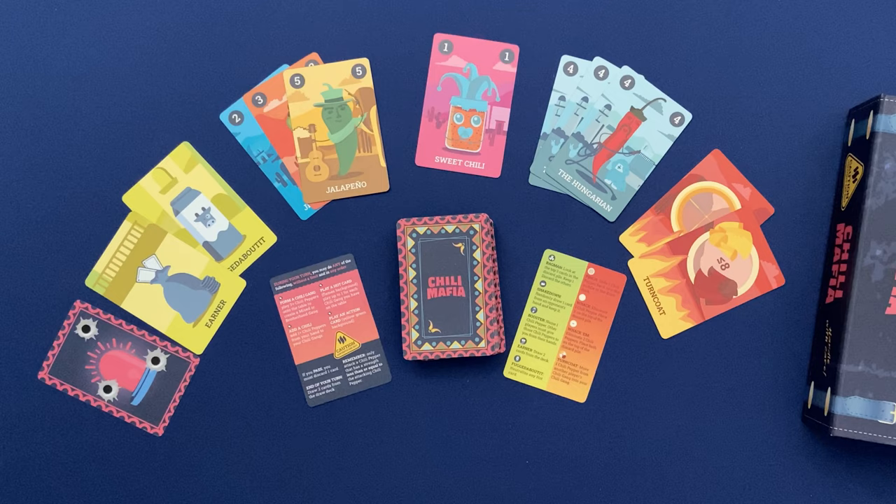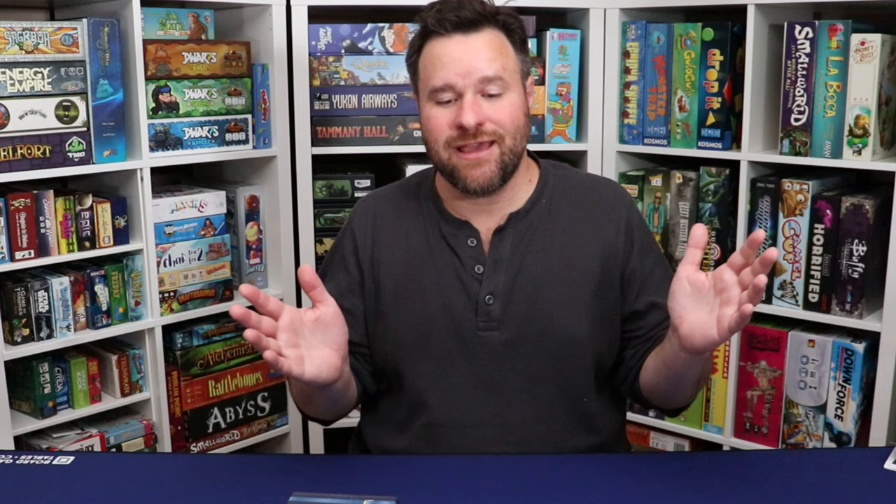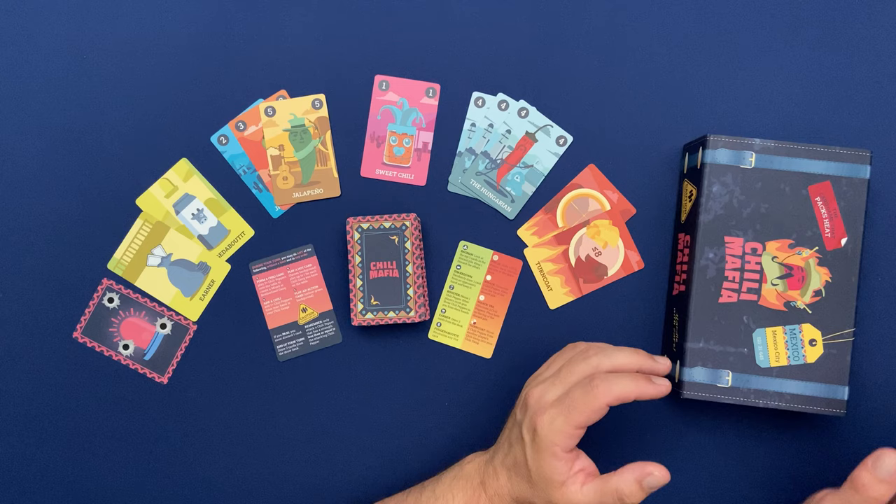Once the cards have run out, that's the end of the game. We score our points and see who's won.